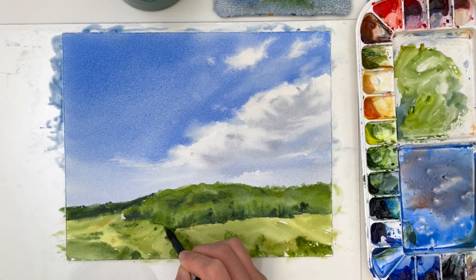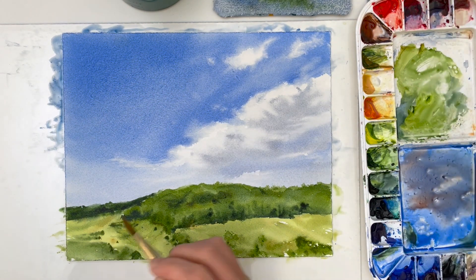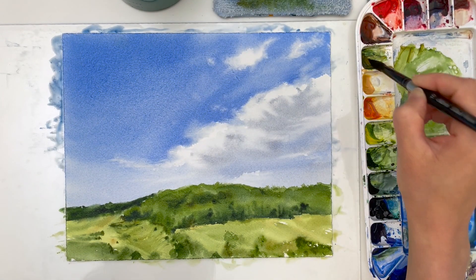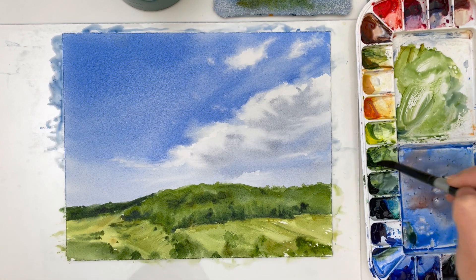I just wanted to share that as a note as you watch me add the final details to the painting. These last few strokes really just add to the overwork that's happening here — it's just to add movement and a little more detail to the landscape. I don't know if I needed to, but I did it.